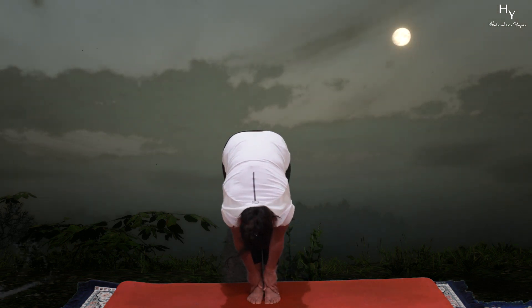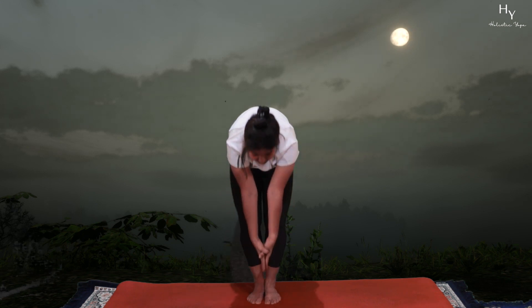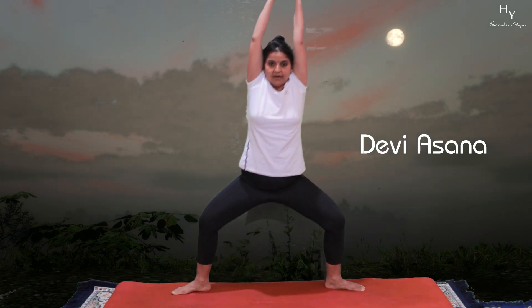From Pada Hastuttanasana, very steadily come up. Hands are in Devasana. Heels are in, toes are out. Go down into Devasana.